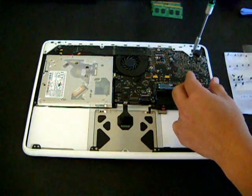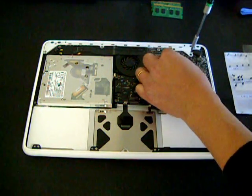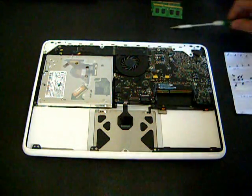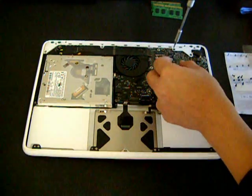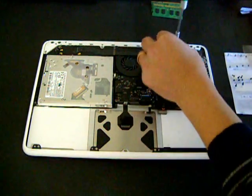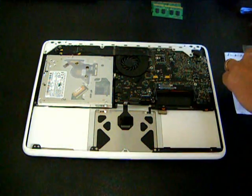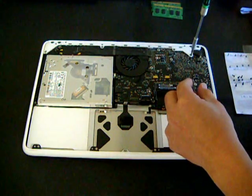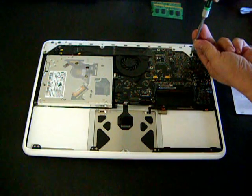At this time I will be removing another plastic strip, just right at the edge where the hinge is located. You have to remove this plastic strip because it holds the logic board in place. If you don't take this out, you cannot remove the optical drive or the logic board.